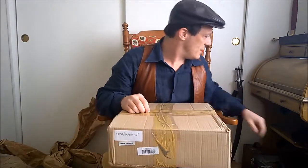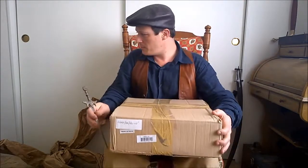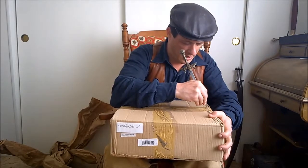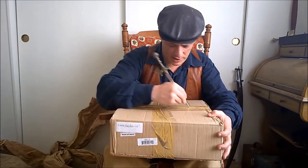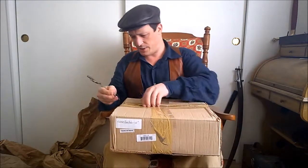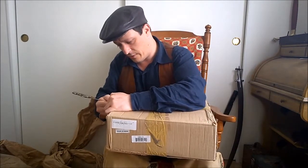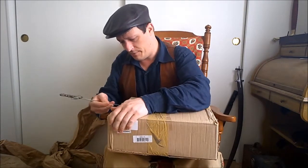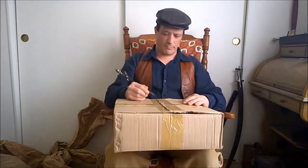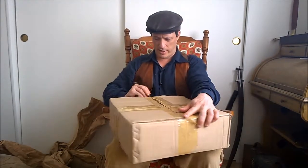I better get to selling things on eBay as well because I'm ending up with a lot of boxes. Just putting that stuff in the trash doesn't leave a lot of room for trash with how much shipping materials I'm ending up with. And I do have some things I intended to sell on there anyway.